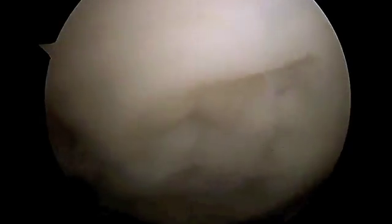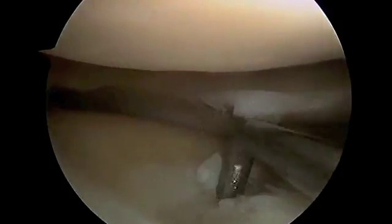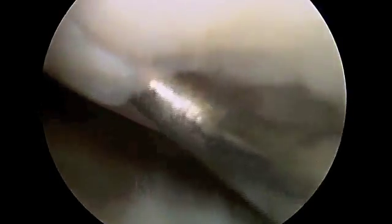You can see this femoral condyle has a defect — there's an articular surface defect there. Now we've moved over to the lateral side of the knee. Again, you can see on the tibial plateau here there is unstable articular cartilage — not a huge area, but definitely some wear. And here on the lateral femoral condyle, there's also a little bit of a defect with a loose band of articular cartilage.